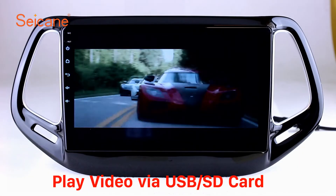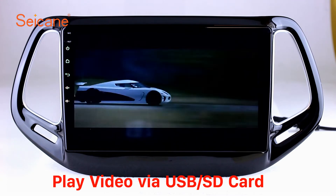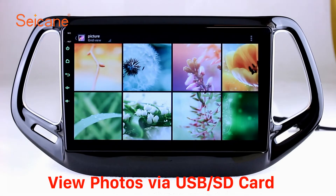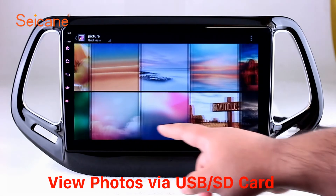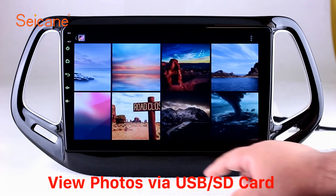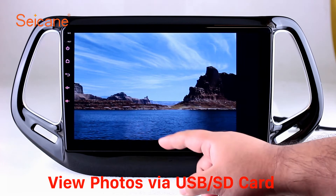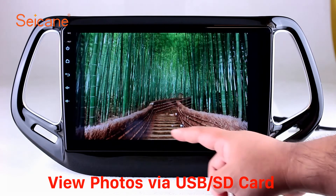Go back to the main menu and click the video icon. Select files from the SD card, then you can enjoy videos. Back to the main menu and enter the photo interface. Select photos from the SD card and you can view photos by sliding your fingers on the screen. You can zoom in and out of pictures through the 5-point touchscreen operation freely.